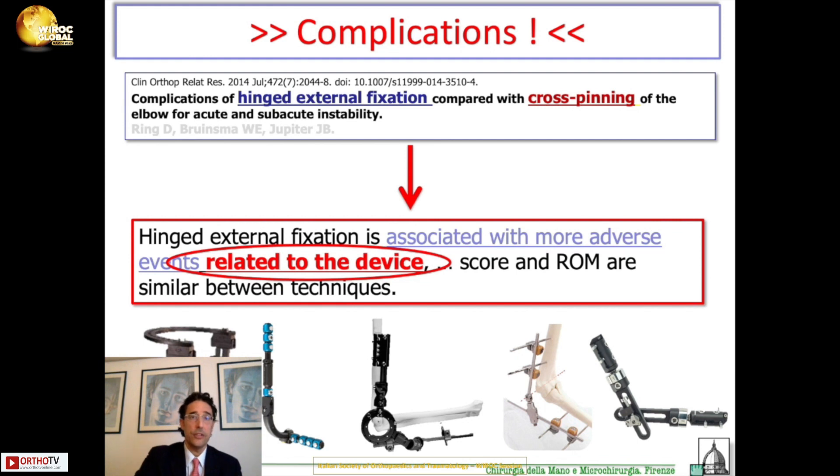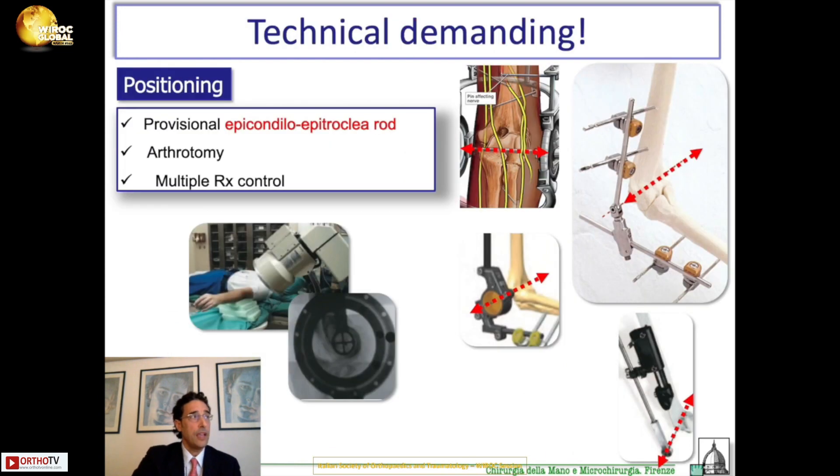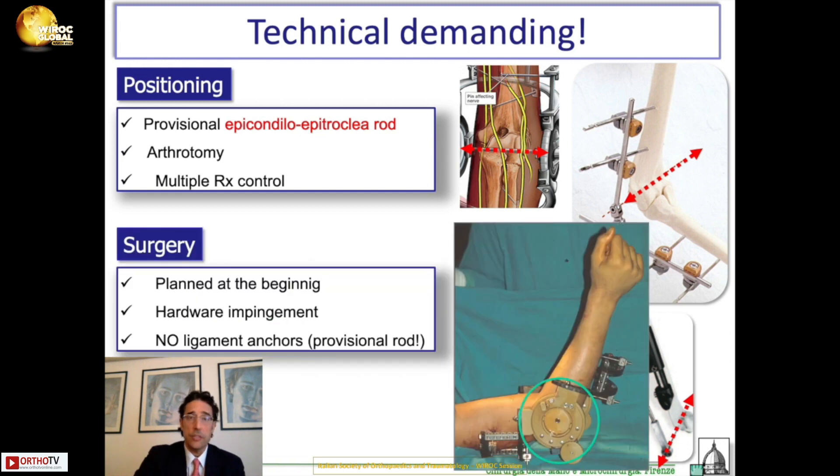These adverse events are actually due to the device itself. The technique is very demanding. You need to place a provisional epicondylar-epitrochlear rod at the beginning, otherwise it becomes difficult and will not allow placement of plates or anchors. To place the provisional rod, you must perform an arthrotomy and then multiple X-ray controls, because you must be very careful to place this rod correctly.